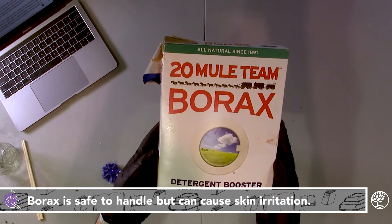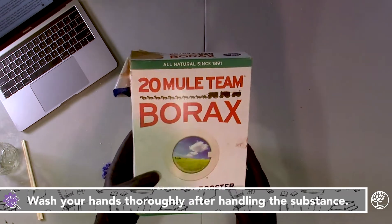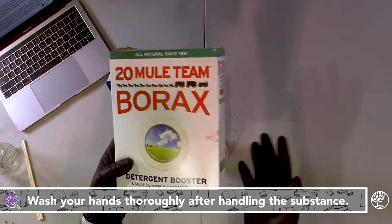Borax crystals grow relatively quickly and are safe to handle, and you're going to see crystal growth in about 24 to 48 hours.